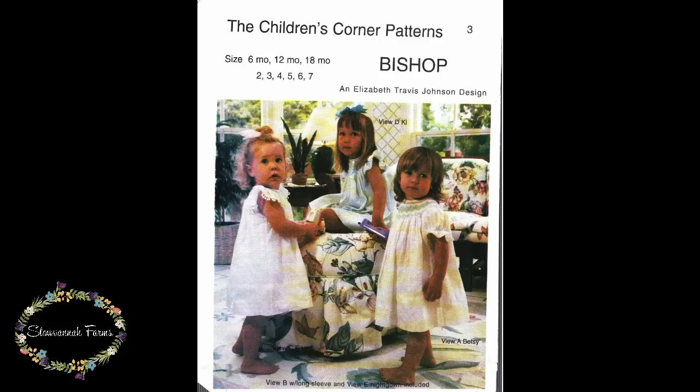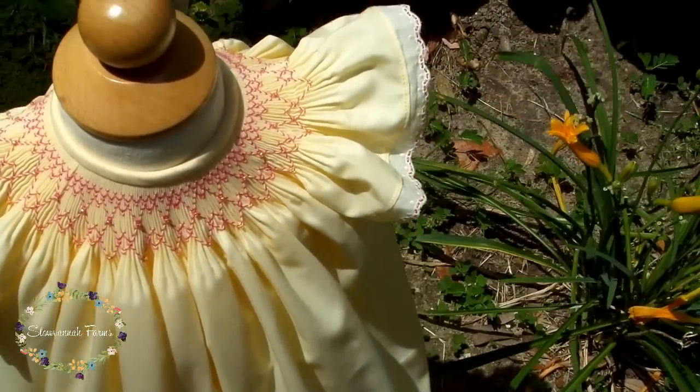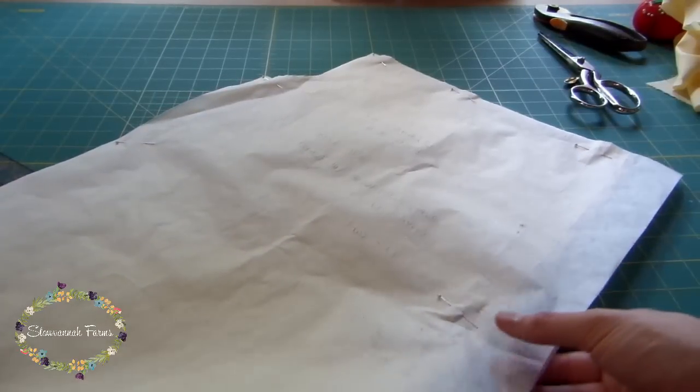Hey everyone, so this tutorial is going to explain how I put together View C, or the Gwen view, from the Children's Corner Bishop pattern. Gwen has angel sleeves, although you could make this with smock sleeves. Gwen opens completely in the back, so there's no placket. Let's get started.